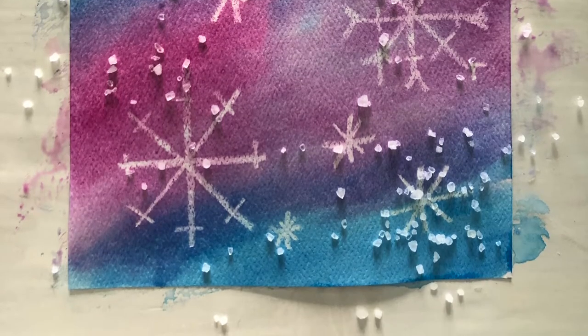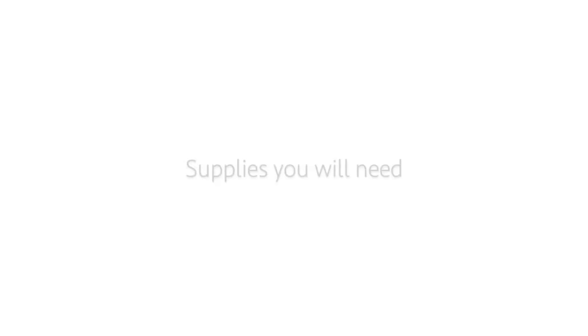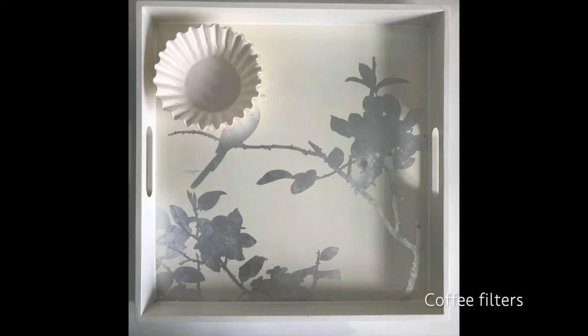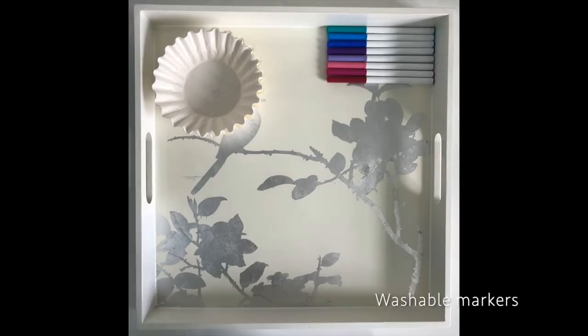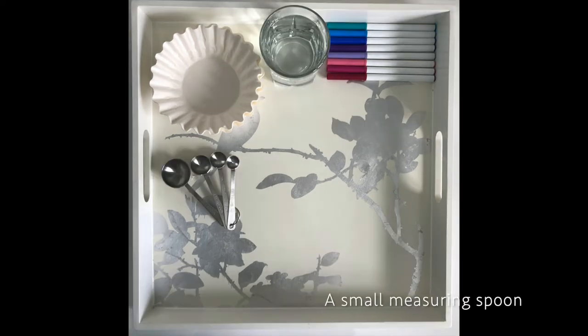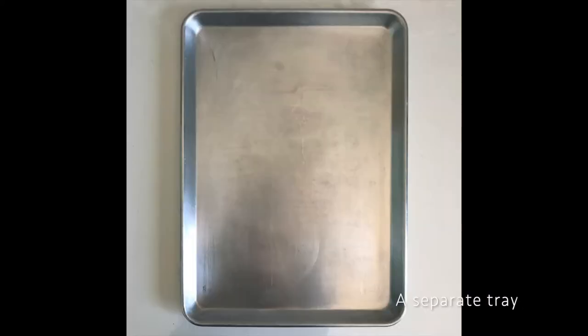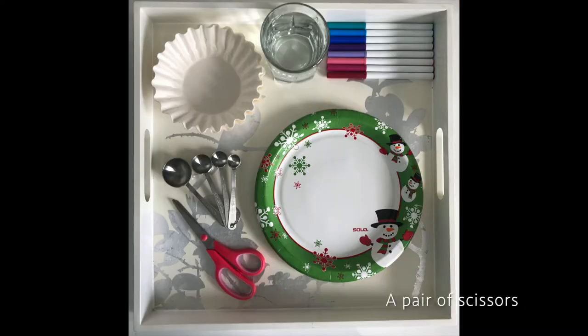While we're waiting for the painting to dry, we'll move on to dyeing the coffee filters for our snowflake cutouts. The supplies you will need for this project will be coffee filters, washable markers — I recommend using similar colors as we used in our watercolor paintings — a cup of water, a small measuring spoon, a paper plate or tray for dyeing the filters, a separate tray for drying, and a pair of scissors.